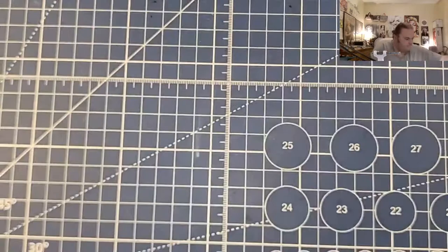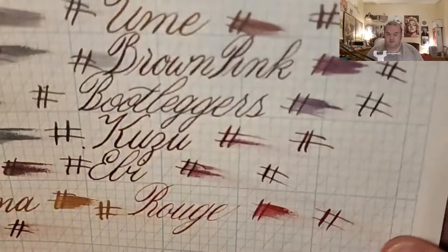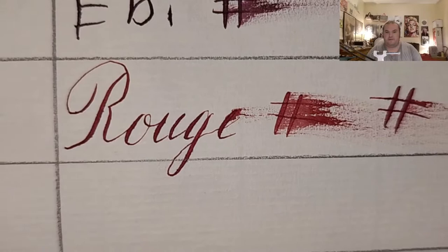Acabeat cross section pad: no feathering, little bit of ghosting. J&B copper plate graph pad from johnnealbooks.com: no feathering, a little bit of ghosting. Original Crown Mill 100 GSM paper: no feathering, a little bit of ghosting.